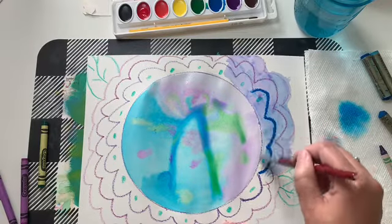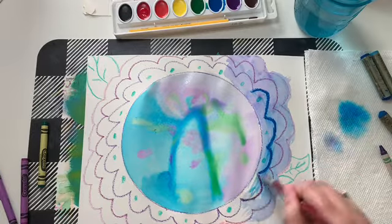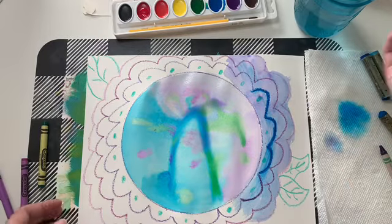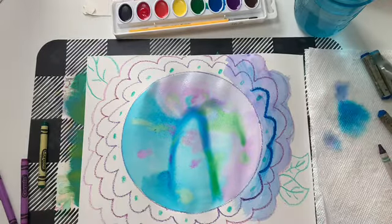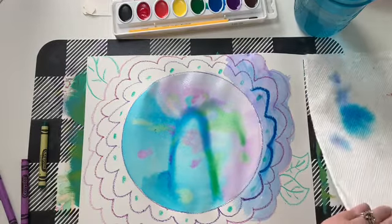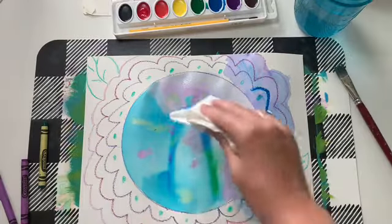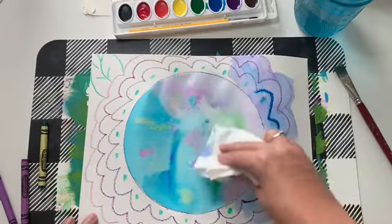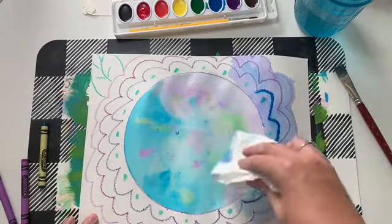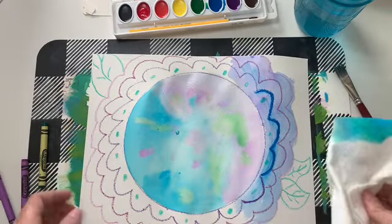You can still do this at home whether you have crayons or oil pastels. You're going to paint the whole thing for our dot day. If you don't like that the paint is pooling in the middle, make sure you have your paper towel ready and just soak some of that up. If you soaked up too much color, you can come back after it's dried a little bit and do another watercolor layer wash.